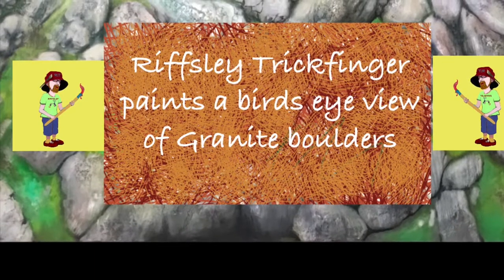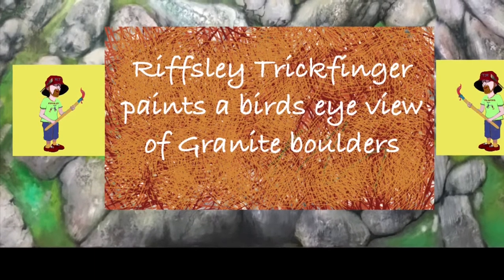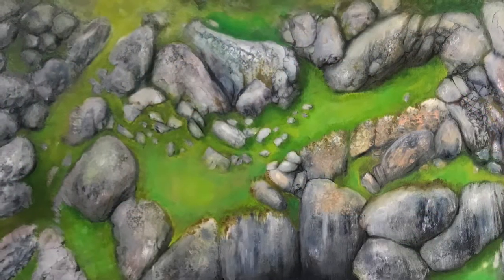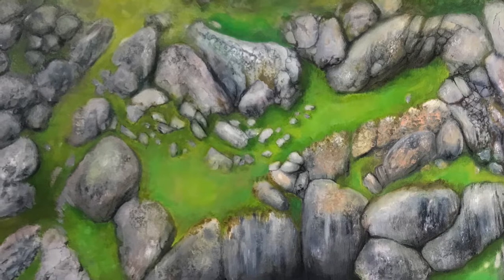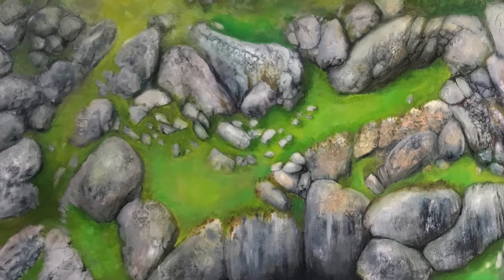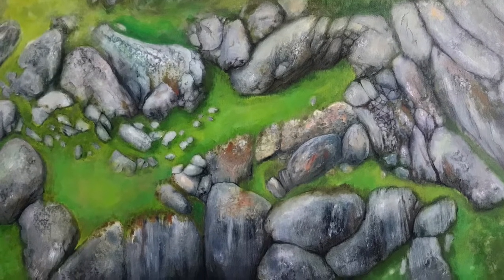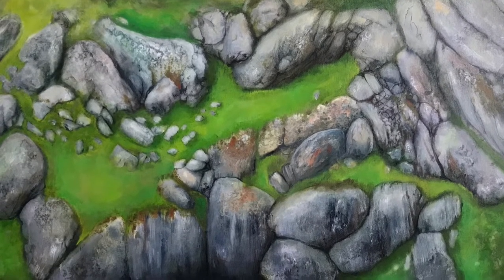Riftley Trickfinger paints a bird's eye view of granite boulders. Well, that's what it says there, so that's what you're gonna get. This is the view looking down on boulders from like a drone.